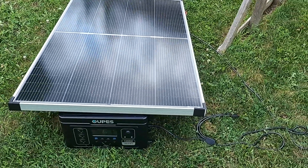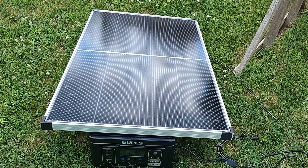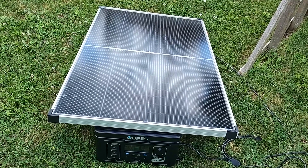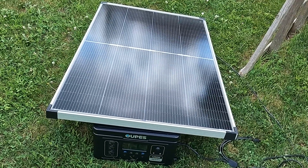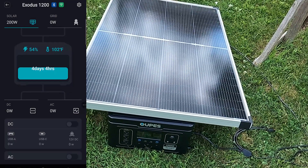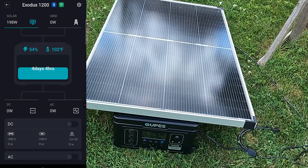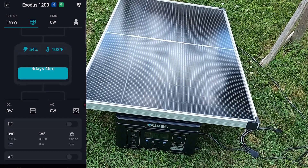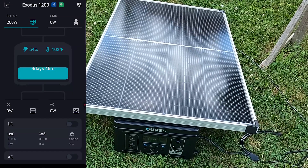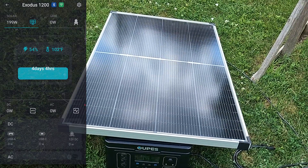I wasn't really too happy with the 178 watts we were getting as a max on that other test, so I went ahead and brought out this Opus 1200. Right when I brought it out and set it up, I looked at the app and started recording — it started at 197 and reached up to 200 watts with no problem, settling right around 198 to 200 watts. So this panel can definitely pull its full rated wattage.